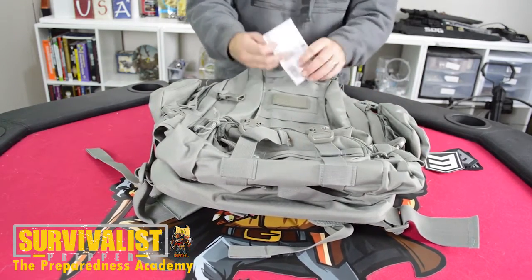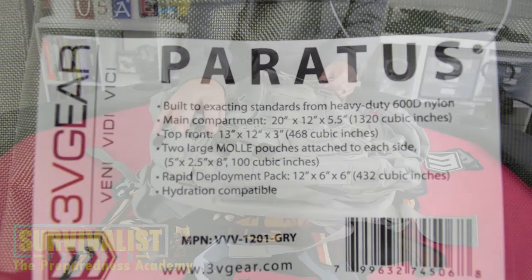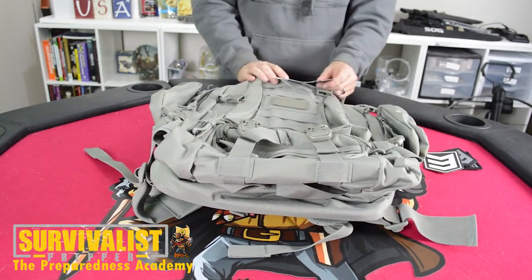It is built to exacting standards from heavy-duty 600D nylon. The main compartment is 20 inches by 12 inches by 5.5 inches. The top front is 13 by 12 by 3. The two large MOLLE pouches attached to each side are 5 by 2.5 by 8. And the rapid deployment pack is 12 by 6 by 6.